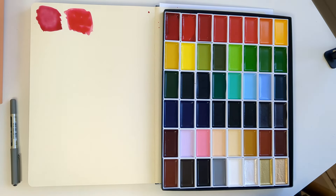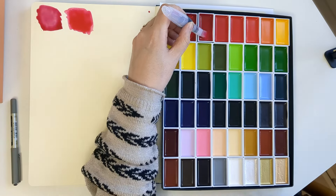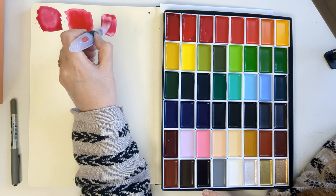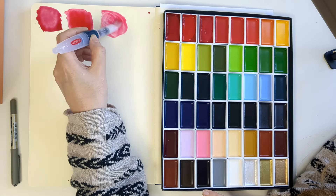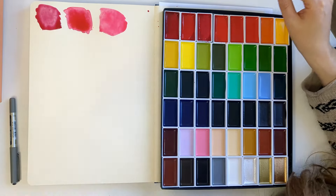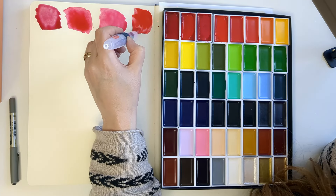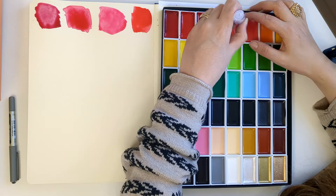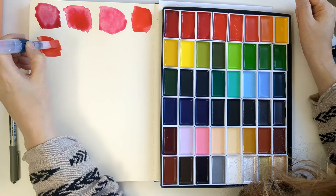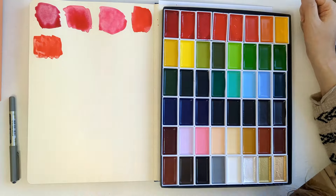This is just Rose Madder — pinky, pinky. And this is Red — that's a nice red, very pinky. This is Cadmium Red — that's more orangey. I like these a lot.